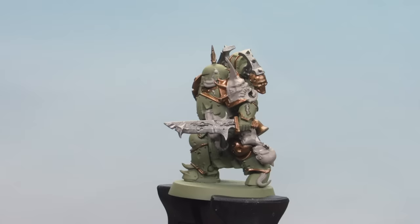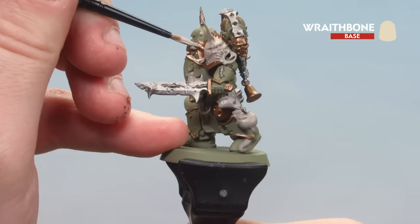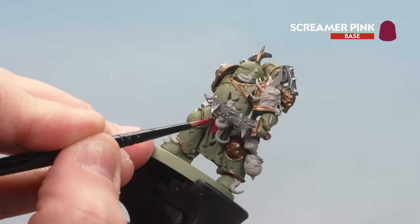With those fleshy details done, we're moving on to Wraithbone, picking out any bone details such as horns and the skulls on his legion icon. After that, the last base coat is Screamer Pink, which goes on his loincloth and the eye lenses.